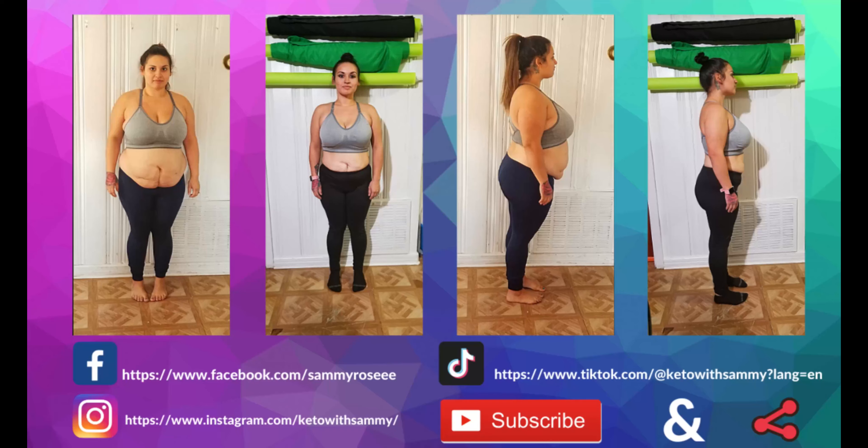Once it's completely melted down — it took about four minutes — we're going to turn off our heat and add in two and a half to three cups of the HighKey frosted cereal. We're going to put in one cup, then two cups, and fold these in slowly, then add more. After two cups you can see they're still a little too creamy, so we're going to add in another cup — a total of three cups of cereal. Once completely mixed and coated, we're going to flip this into our baking pan.